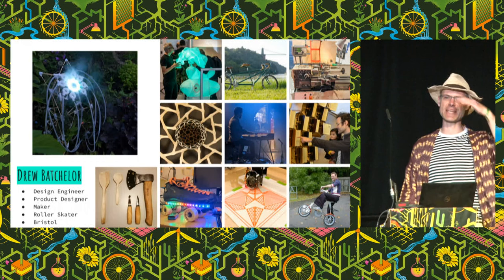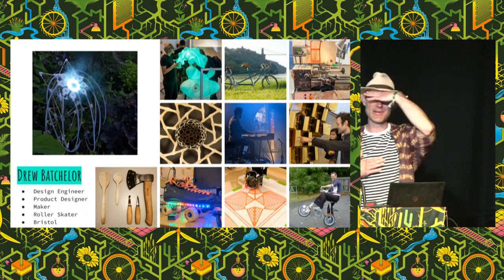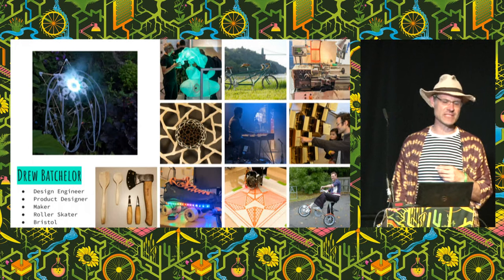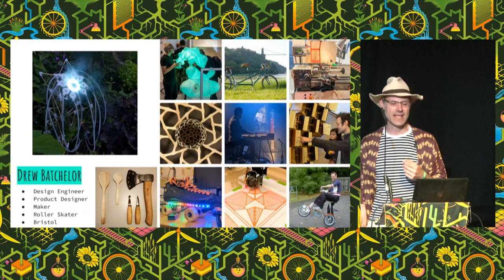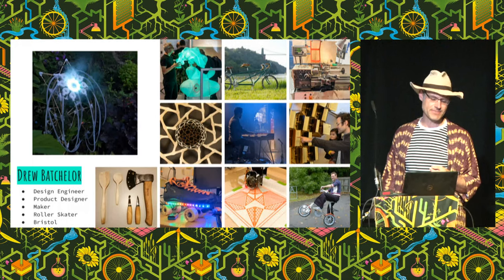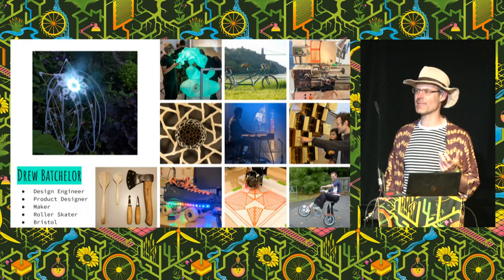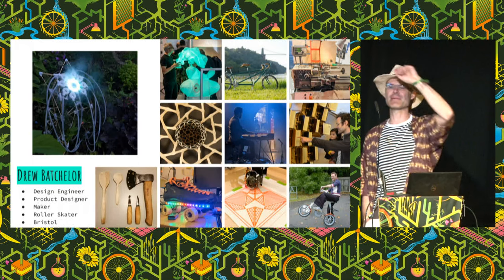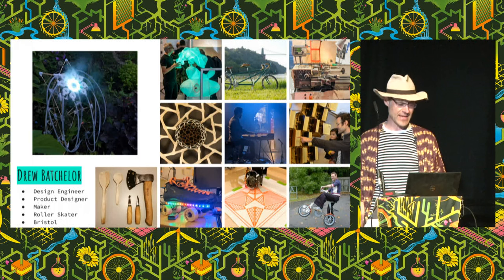I'm quite nervous so can I just check, are there any of my Bristol crew out here? All right, we've got a few of you. So here on the screen are a few of the projects that I've made recently. There's some bicycles, there's a bunch of LEDs. I restored the lathe for Bristol Hackspace, and on the left there is the Aromatic which Aaron and I are installing in the lounge this afternoon, so come and have a look at this later on in the festival.